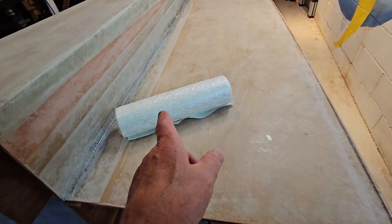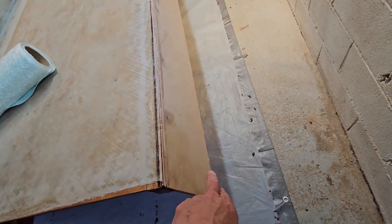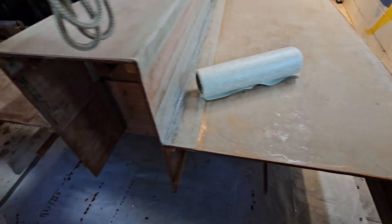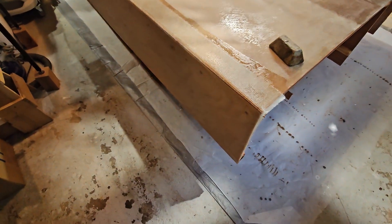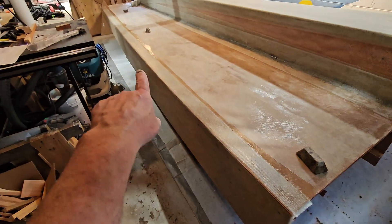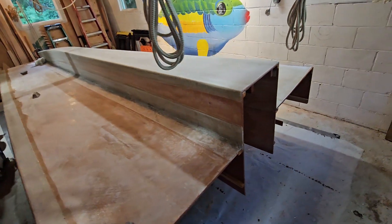I'm putting the biaxial fiberglass over this part here. I've already done that on this side, so this has all been fiberglass now — that's just curing. I'm about to do this other side over here.